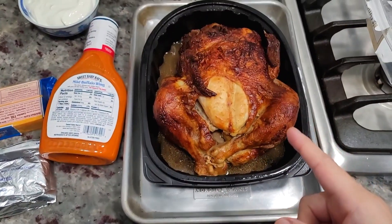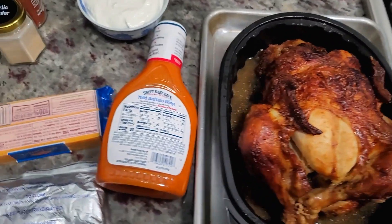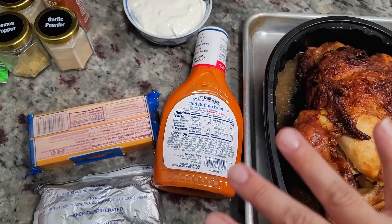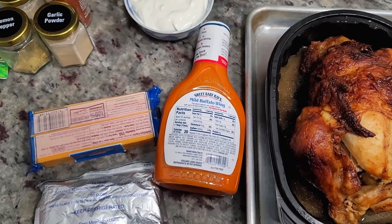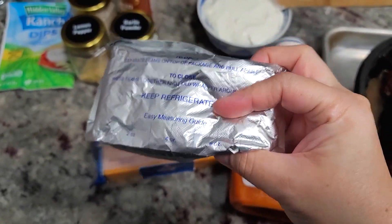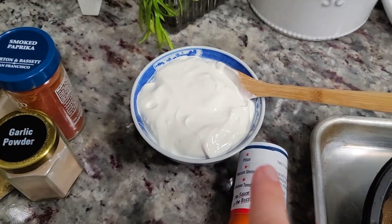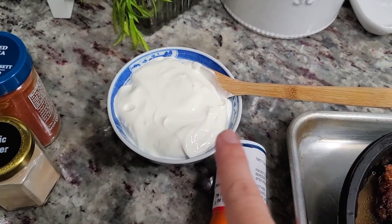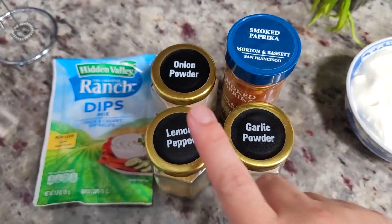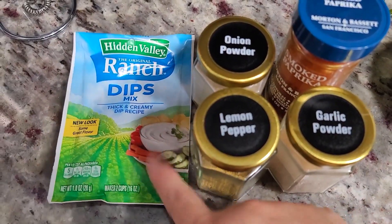I'm going with a two-pound rotisserie chicken — I'm going to shred all the meat from the bone. I'll add some mild buffalo wing sauce; you could use Frank's Red Hot. I'm going for a milder dip today because we just don't like things extra spicy. One 8-ounce package of softened cream cheese, 8 ounces of mild cheddar cheese, 8 ounces of sour cream — this is actually Mexican sour cream, whatever you've got works. For the seasonings: garlic powder, lemon pepper, onion powder, smoked paprika, and one packet of ranch dip seasoning mix.